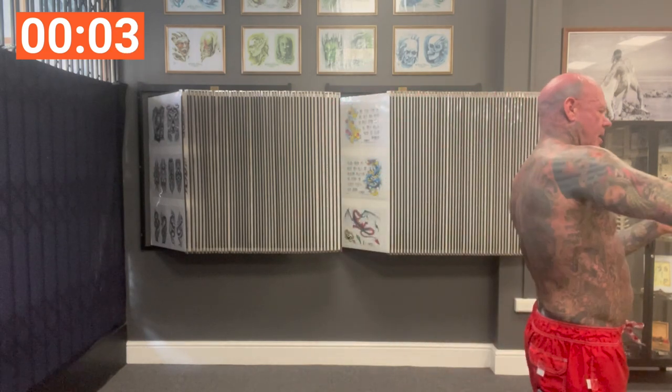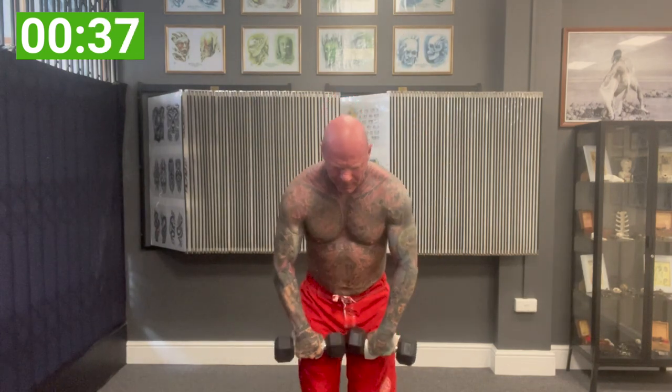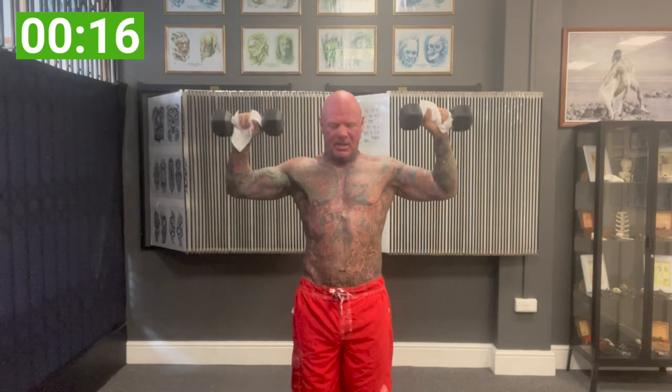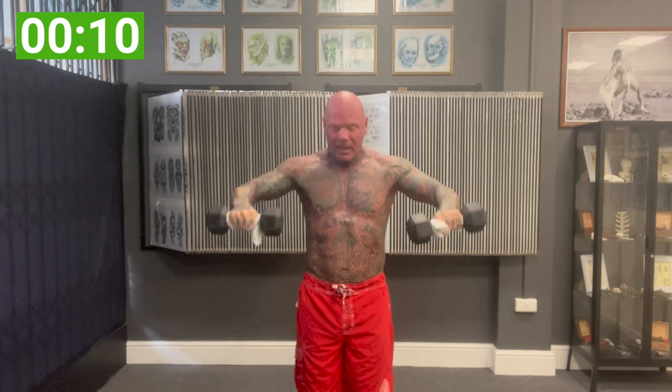Cuban press — one of your favorites! This is a really good all-round shaper. It hits the side, front, all round, but it also adds to the variety of shoulder movement, adding to shoulder mobility.